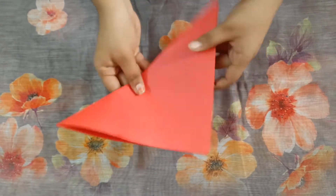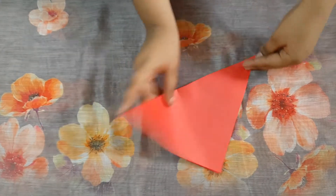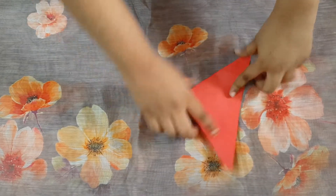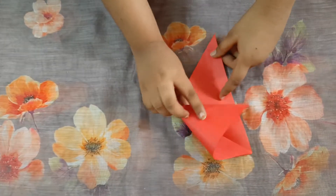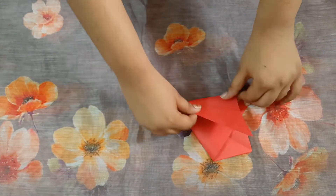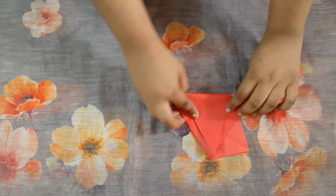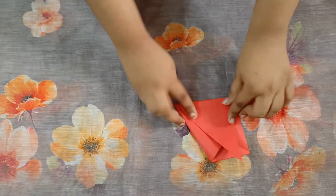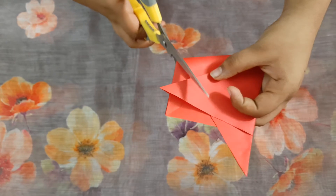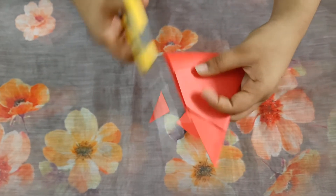Now fold this into half, and after folding like this, again fold it into half. Now open this and fold it like this into half correctly. On the top we have to cut them.